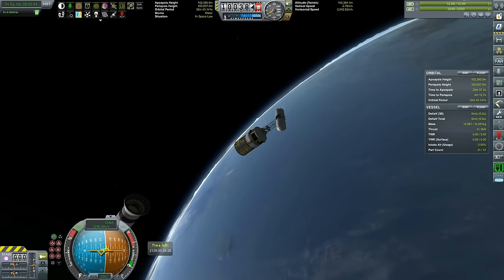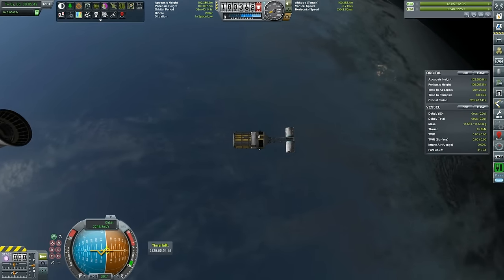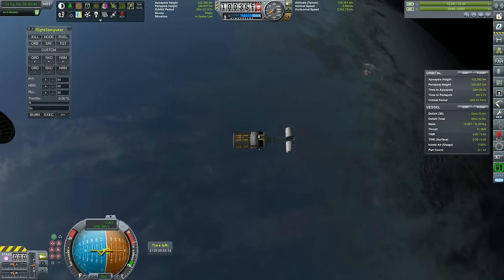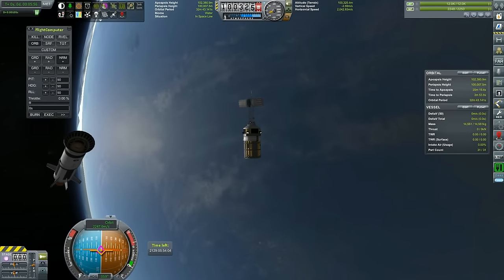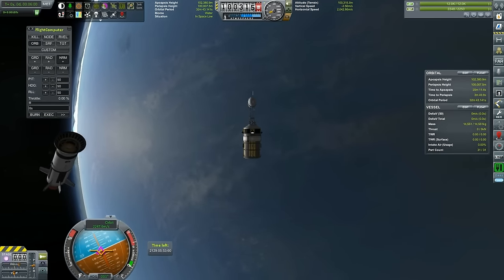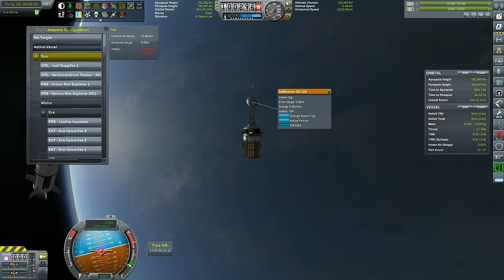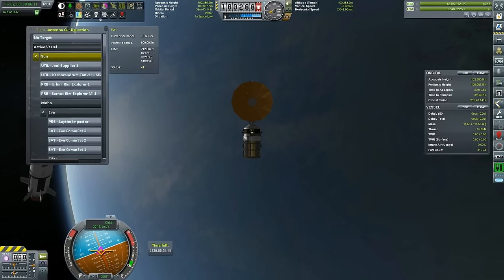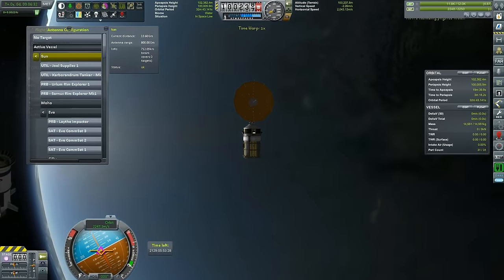Just testing the deployment and everything - our top stack is working flawlessly. Even if I want to use a flight computer, I can use it because of the probe core. It's really that simple - we can open it up and we can use it.